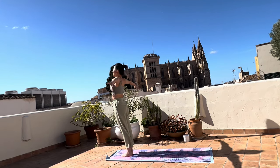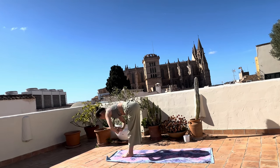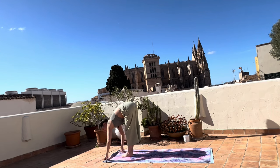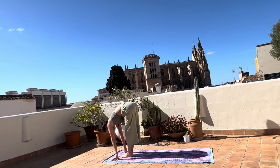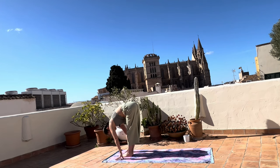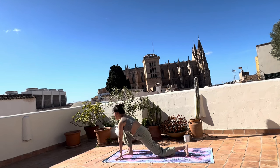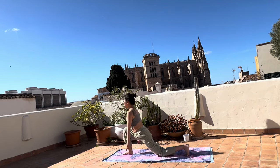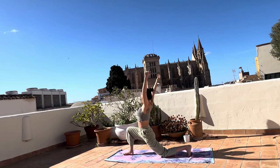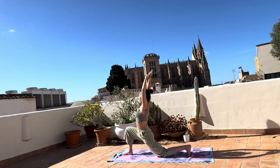Inhale, hands up, exhale. The flow is really windy today because of the rain two nights ago. Inhale, half a lift, exhale. Moving the left foot to the back, left knee down. Open up yourself towards the nature.